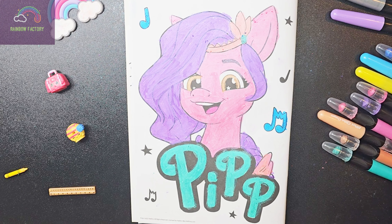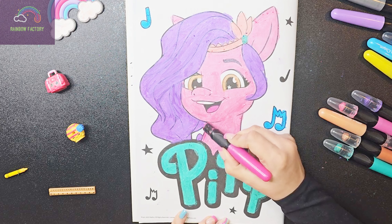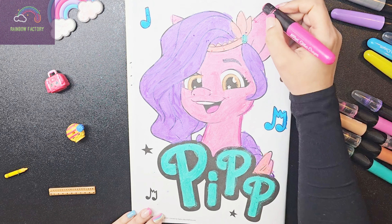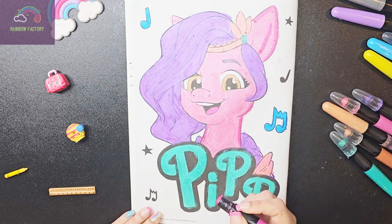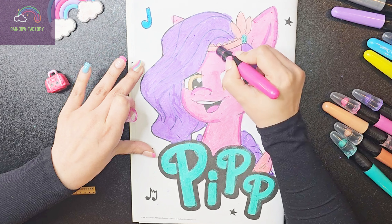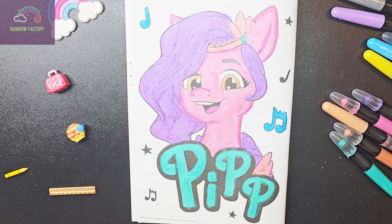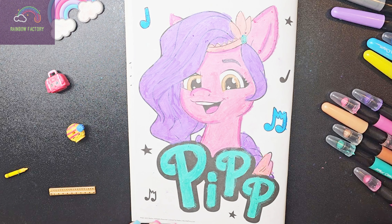So let's give this a little dark outline. With this, we are done coloring our character Pip from the series My Little Pony. I hope you guys enjoyed it. See you again in another video.